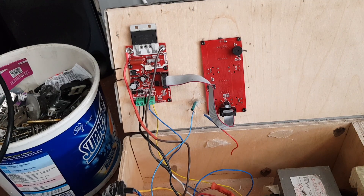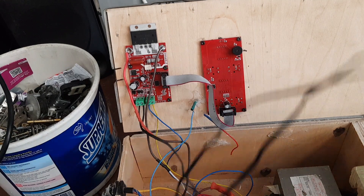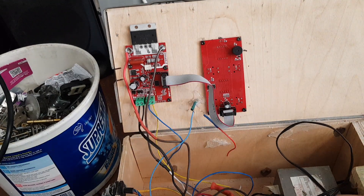Disclaimer: do not do this if you are a kid or if you are not qualified as a technician or someone with knowledge of electronics who can do this without causing shocks or harm. I take no responsibility if you do this yourself.